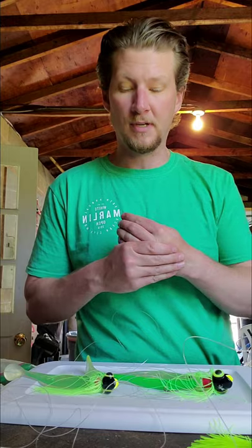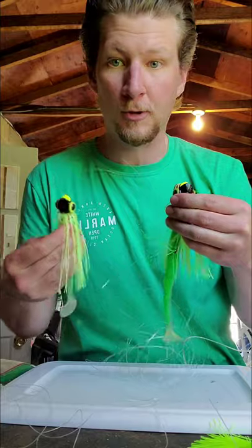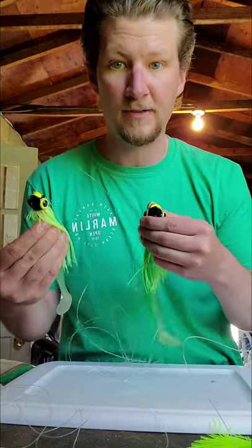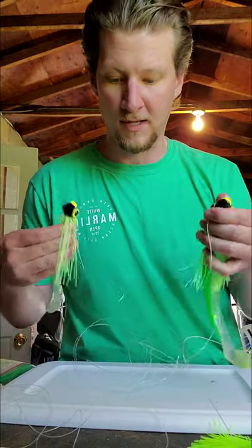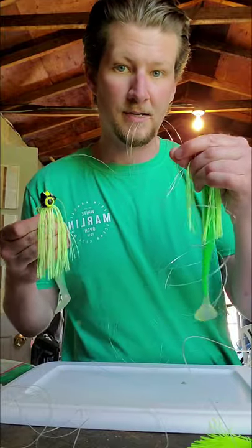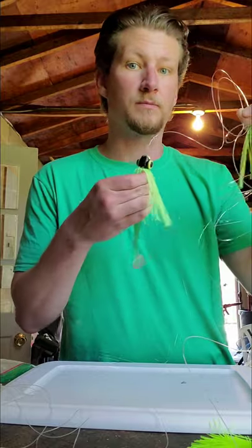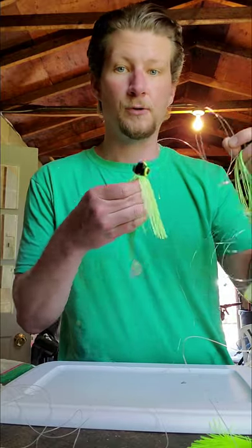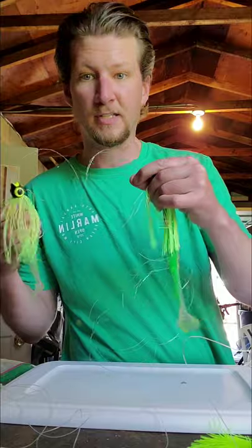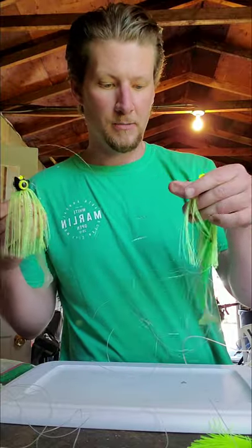That's how you tie a tandem rig. Again, the two cardinal rules: twice the weight in the jig heads — four to two, or you can go up to a ten and a five. And twice the leader line. The leader line I was using in this example was 50-pound test. You can go up to about 80-pound test if you're using really heavy stuff, or down to about 40-pound test if you're going lighter. This is a pretty medium size right here. Just remember those two cardinal rules, and good luck fishing.